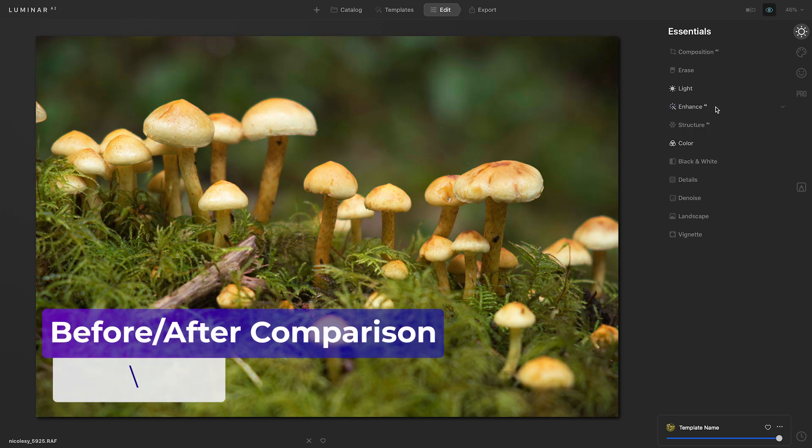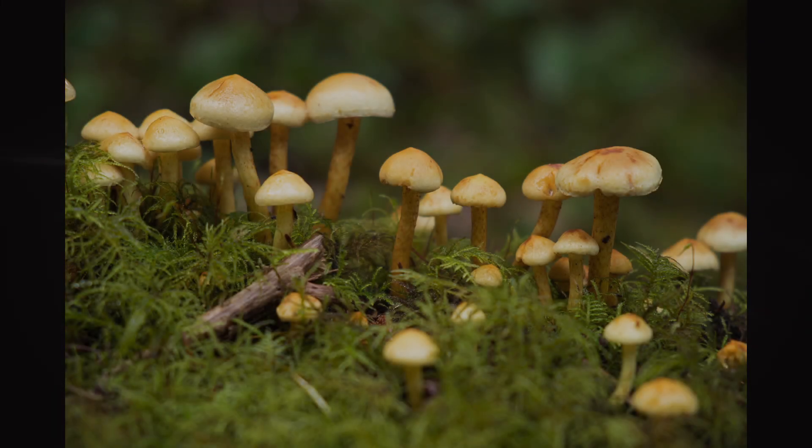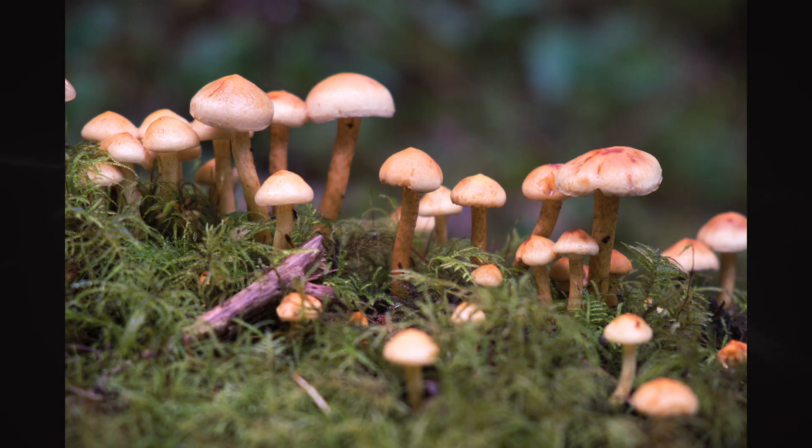And as I look at my before and after previews, I can see how simple yet powerful the color cast removal slider can be.